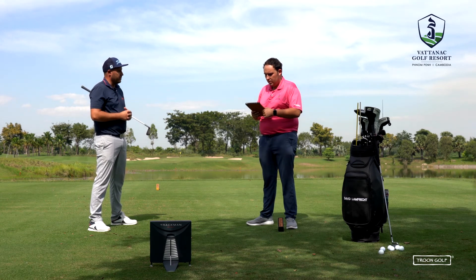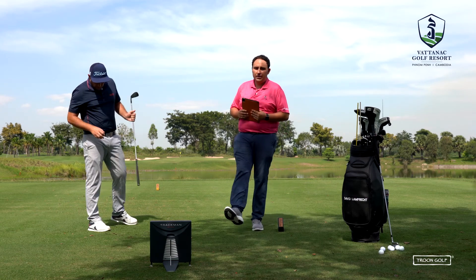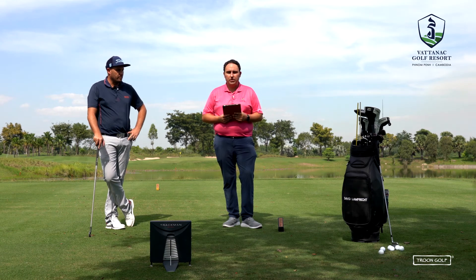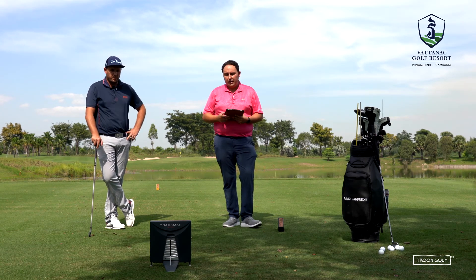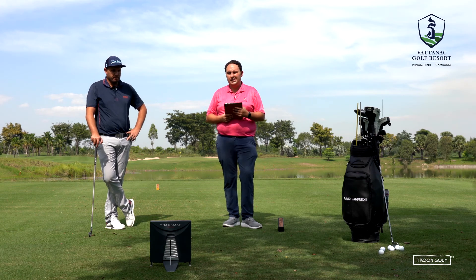It's the same sort of quality, so it's a very good ball and David is definitely going to give it a try and see how it works for his game. All these Titleist golf balls are in stock — come down, have a chat, get some advice, hit a few on TrackMan, and we can take it from there. Thanks for watching, see you soon.